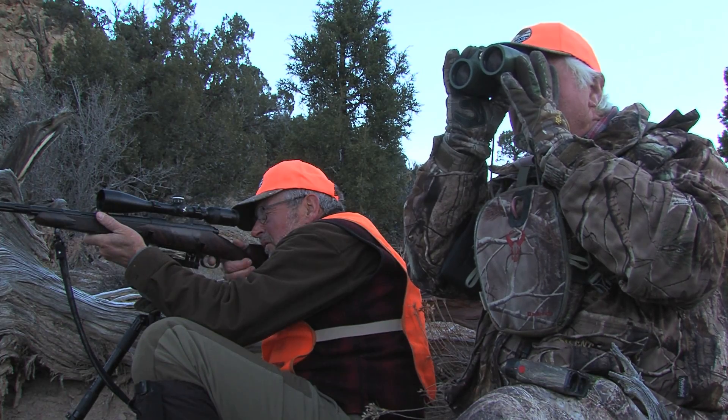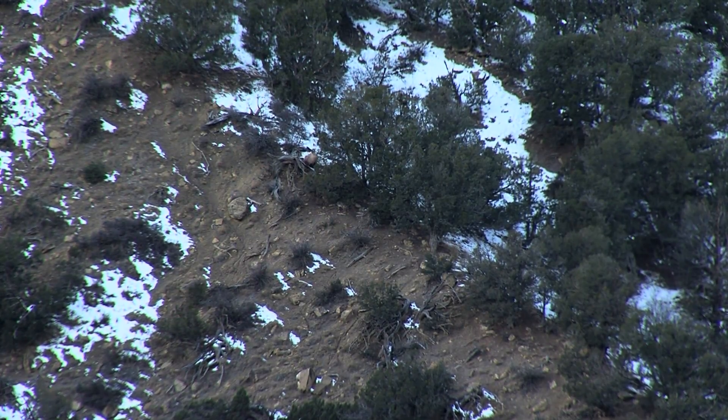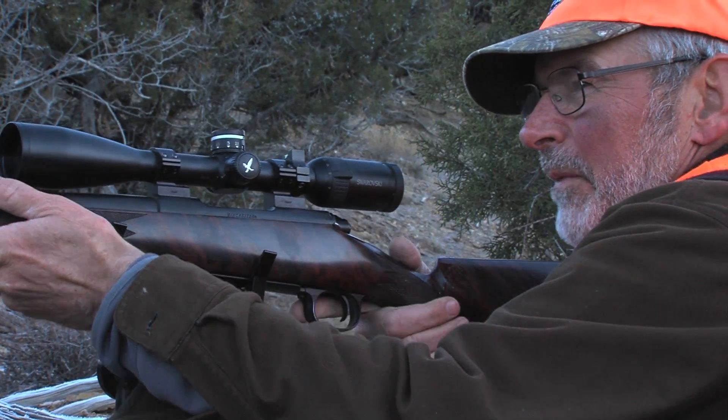Here we go. Here we go. I'm going to give him one more. That one got him. He's down. That one put him down.